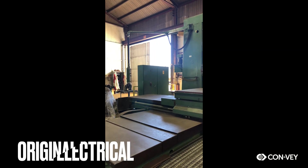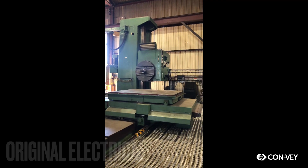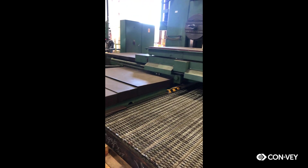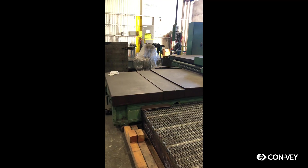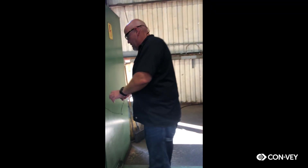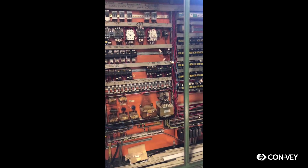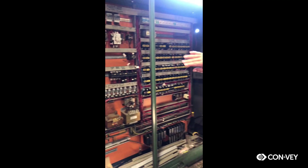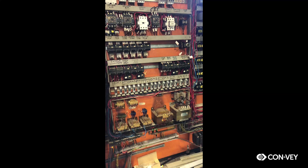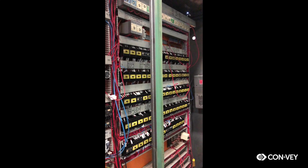This is a 1976 machine that was made in Germany. All these old school analog relays and switches are starting to wear and go out, and they can't get new ones.